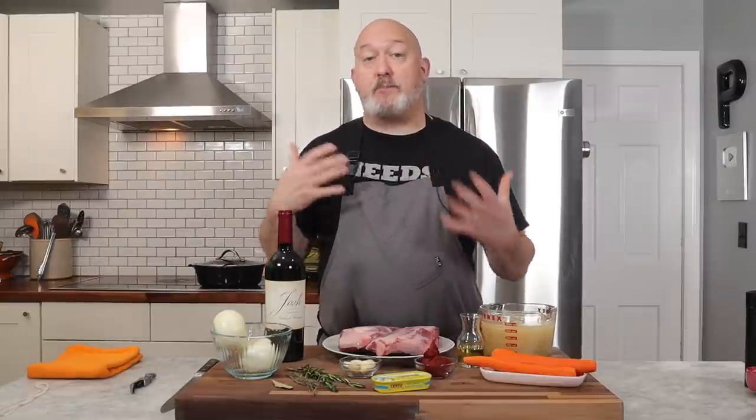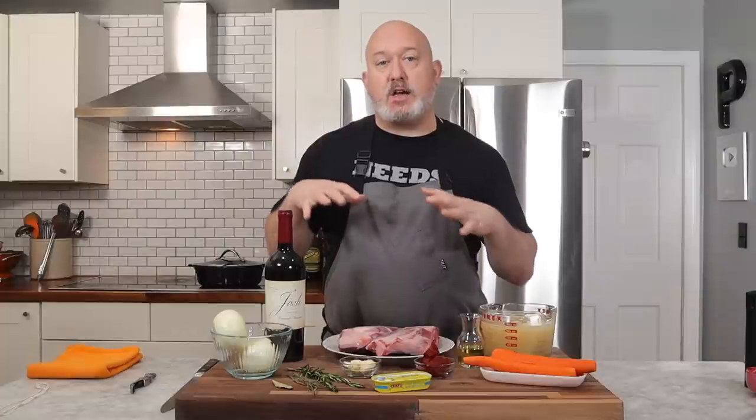I wanted this recipe to be kind of a basic recipe where you can take away or add as you get more experience with the whole braising thing. For example, when I worked in Manhattan as a cook, we used to take these and cook them with cinnamon and cardamom and serve them with couscous — a North African flair. They are a beautiful cut of meat that lends itself to a lot of different flavors.